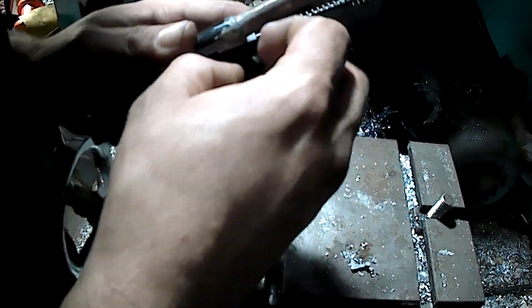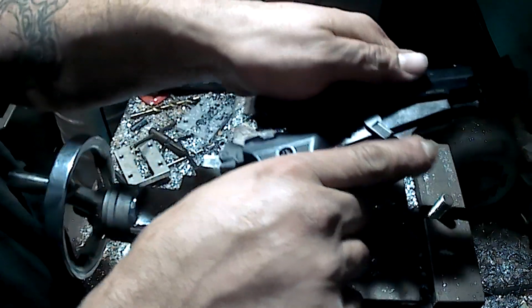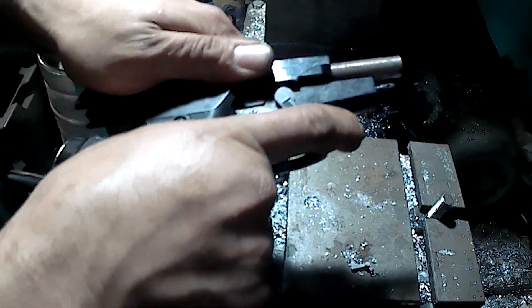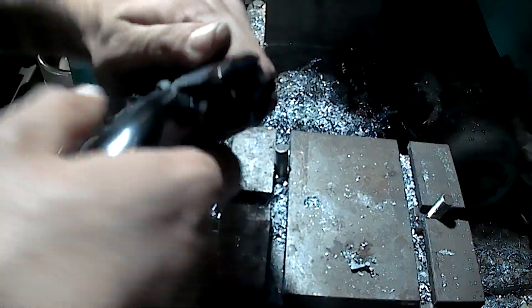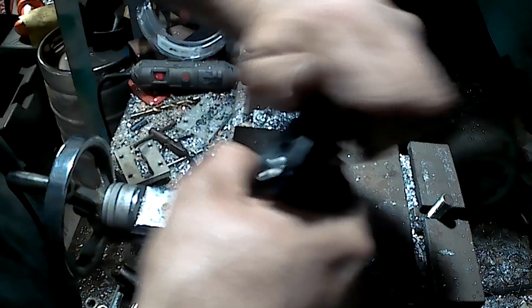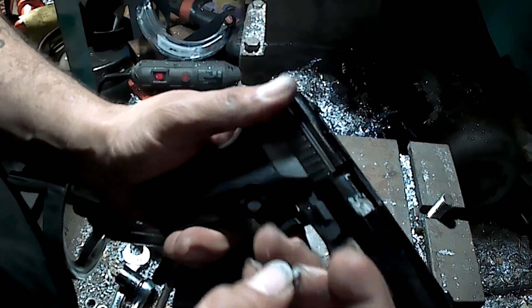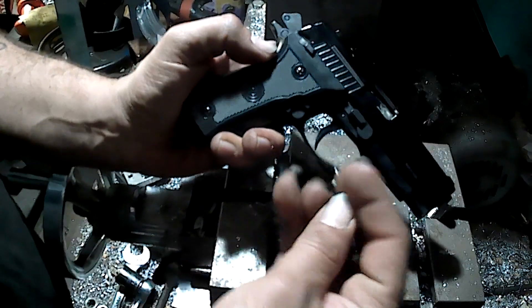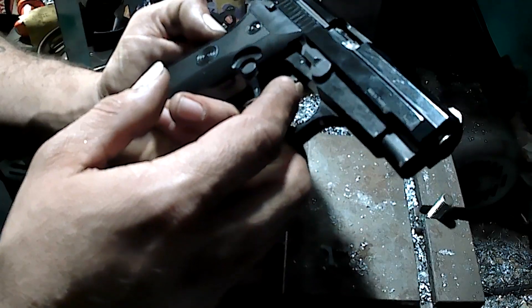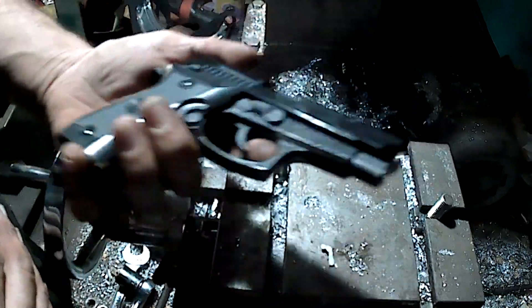Wait a minute — there we go. It looks like it's going to function fine without this part. Like I said, I think this is some kind of safety assist or something, but we're going to go ahead and not use it and consider it an extra part because we don't need it. And if you have extra parts left over, it means you built it better, right?